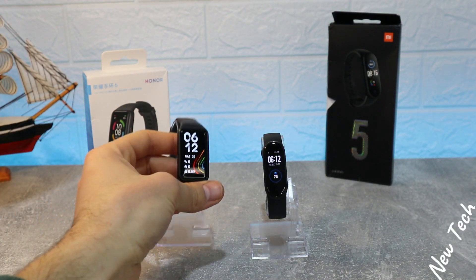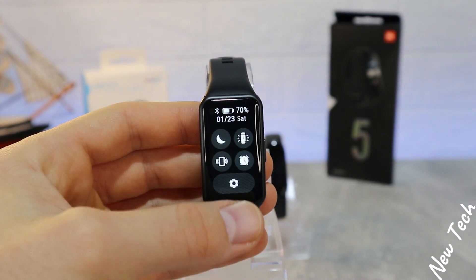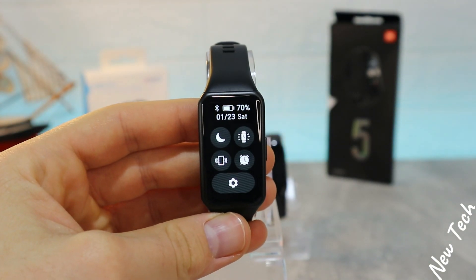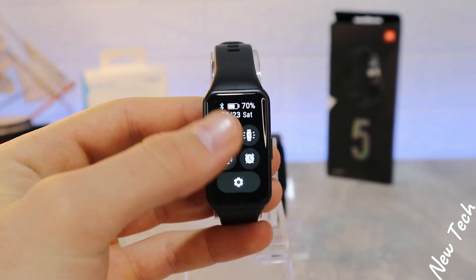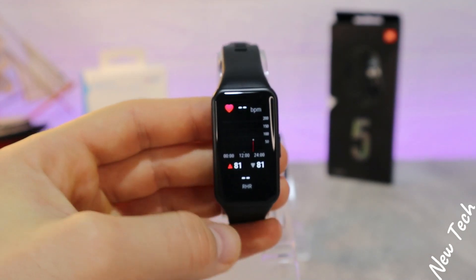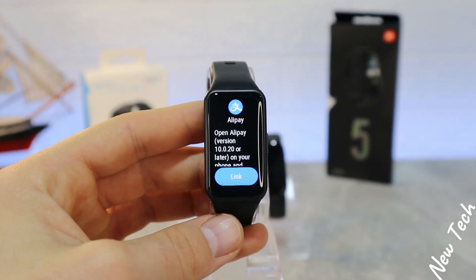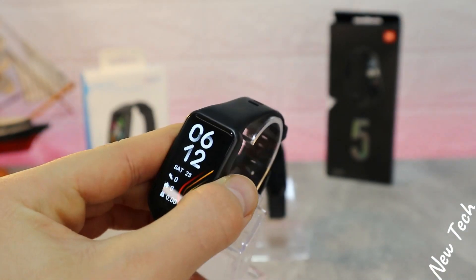Let's begin here with the Band 6 from Honor. As you can see in the taskbar we have quite a few options like date, percentage of battery, shortcuts like settings, vibration, do not disturb, etc. Down we have notification. On the right we have heart rate, weather, Alipay, activity, goal, and that's it.